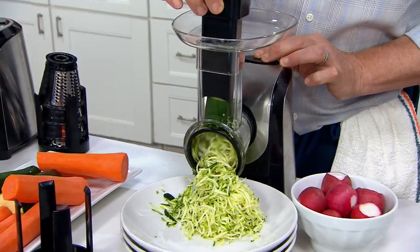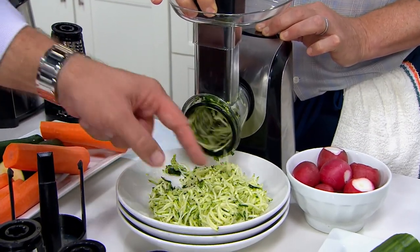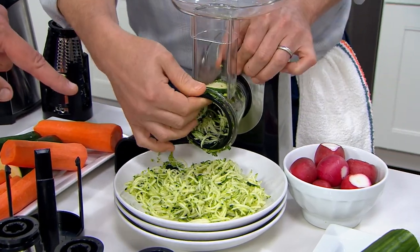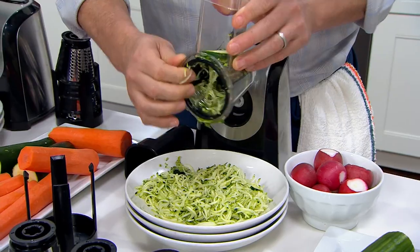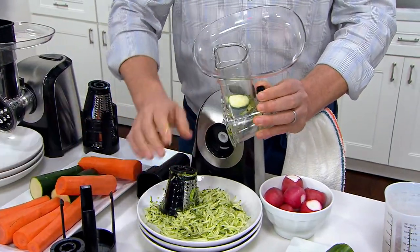It comes with five different blades. One piece of zucchini — look at all that output, look at all that volume. And if you are looking to do low carb, you can make a pasta substitute. Instead of pasta, use this. Instead of making lasagna with noodles, make it with zoodles.